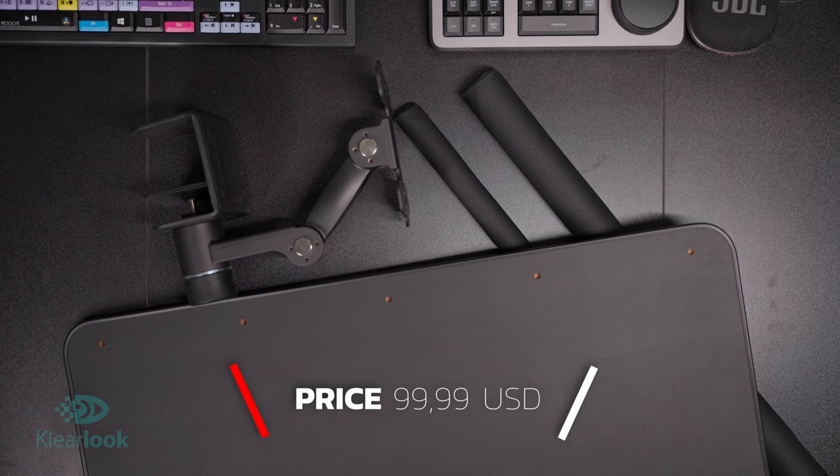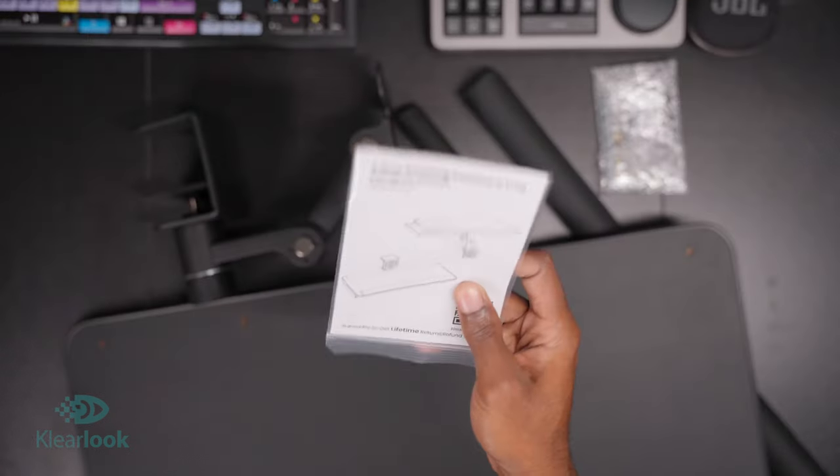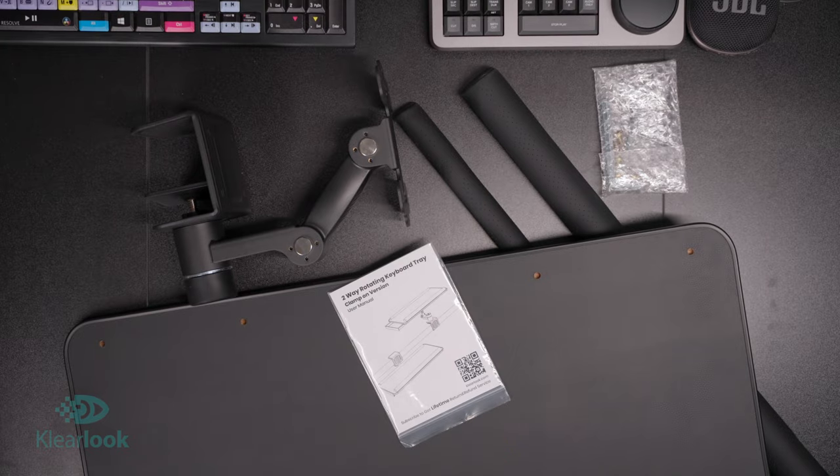So this is everything that you will get with your stand. Of course, you will get the mounting hardware, the stand itself, the tabletop, the PU leather pads, and of course the instruction manual.